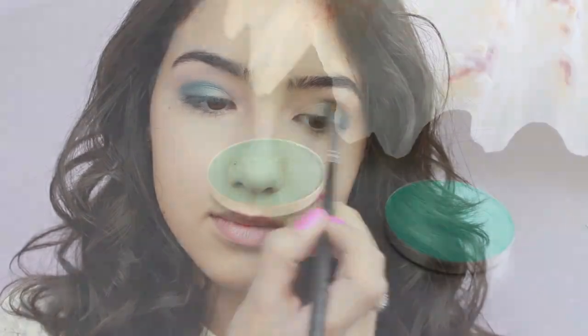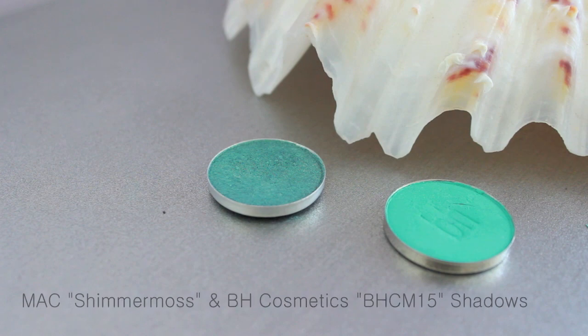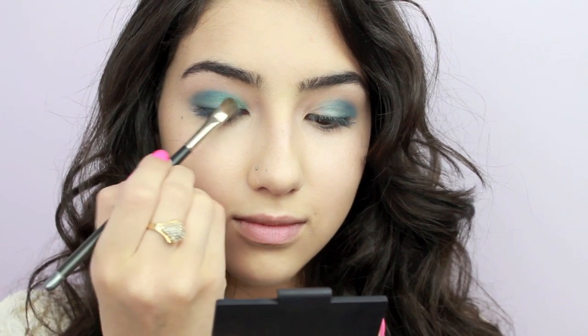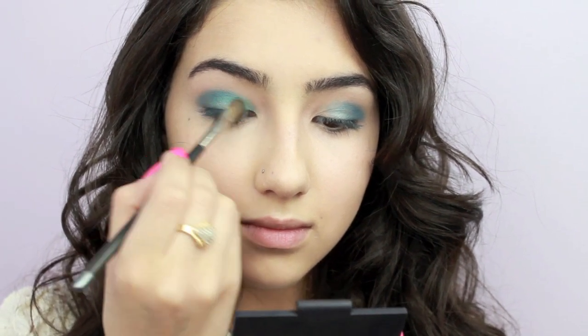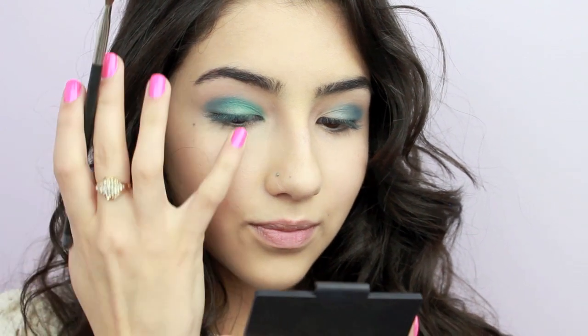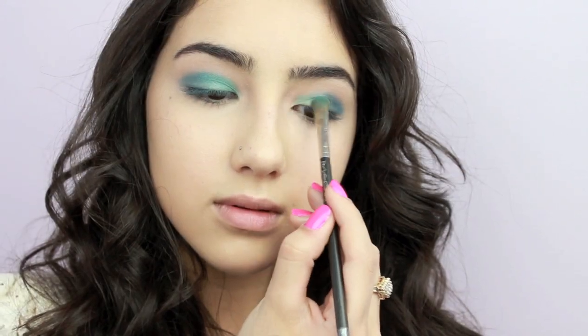Now I'm mixing these two teal shadows together to custom make the perfect teal shade, and I'm applying that to the inner portion of my lids. One of the shadows I picked up was matte and the other had some shimmer to it, so this adds a beautiful sheen to the lids.